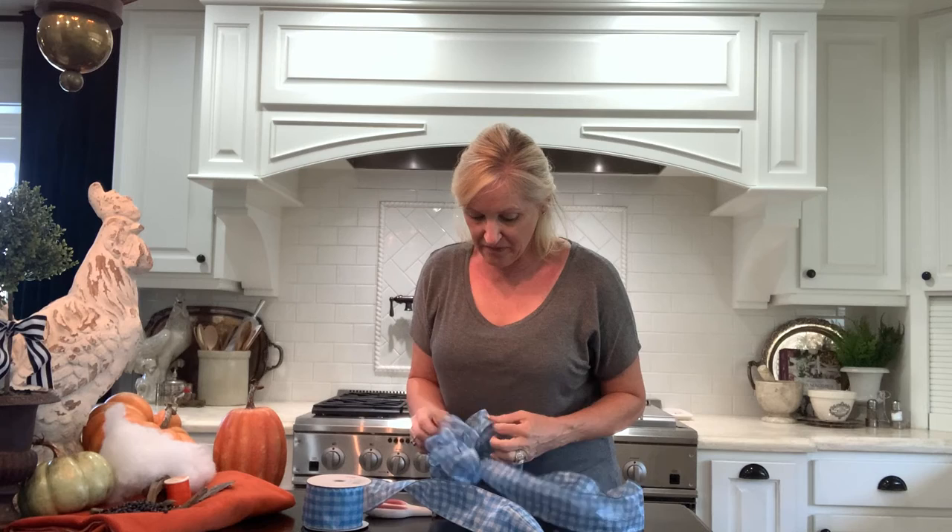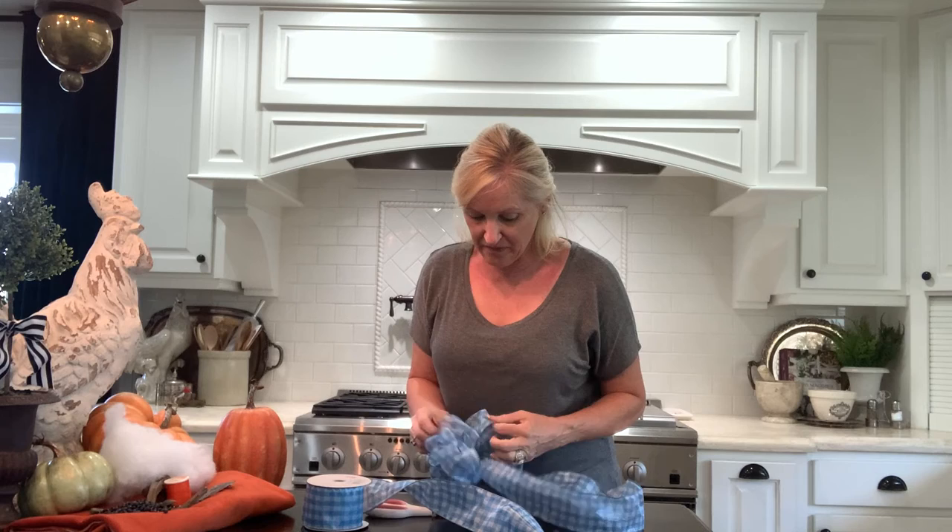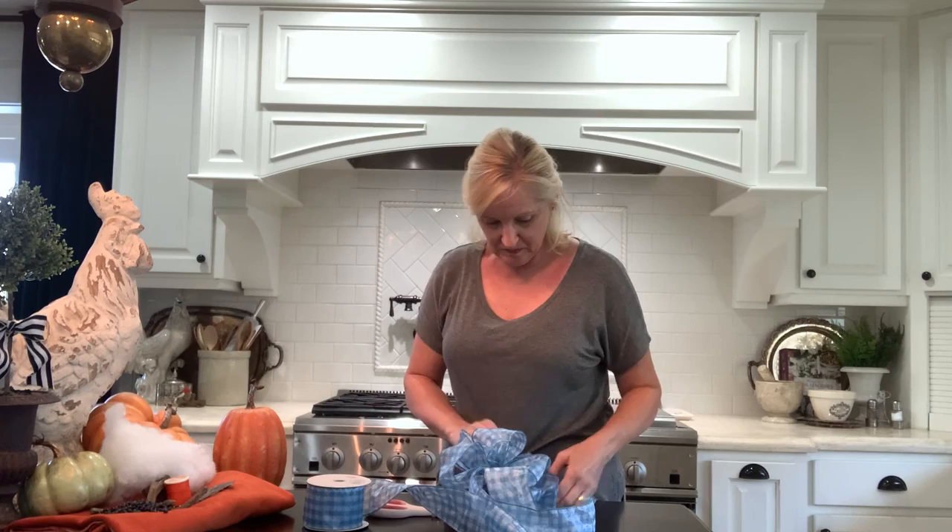And I just fluff my bow. And there you got it — super quick and easy lovely bow!